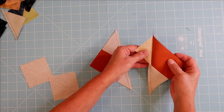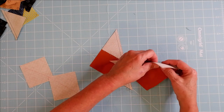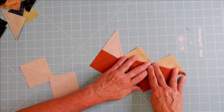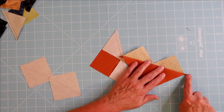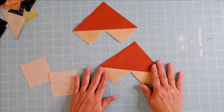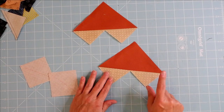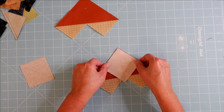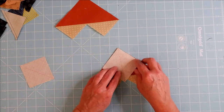Press these toward the dark side — the darker fabric, which in this case is this direction — then cut off the nubs. Now you have the two pieces pressed to the dark side with the nubs removed.